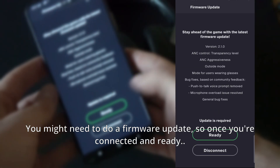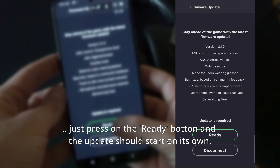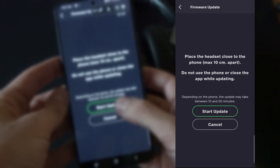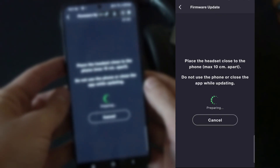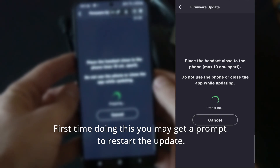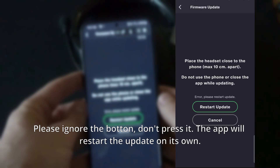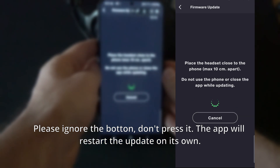You might need to do a firmware update, so once you're connected and ready, just press the Ready button and the update should start on its own. First time doing this, you may get a prompt to restart the update. Please ignore that button — don't press it. The app will restart the update on its own.